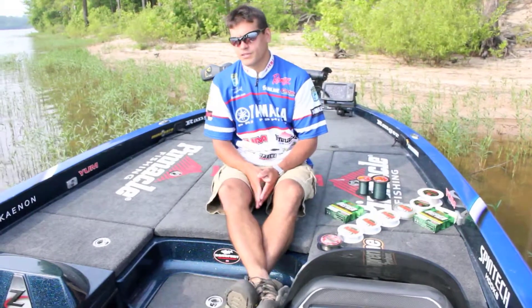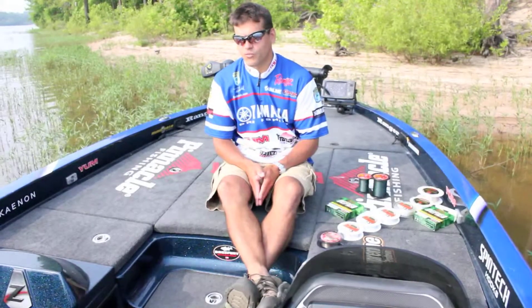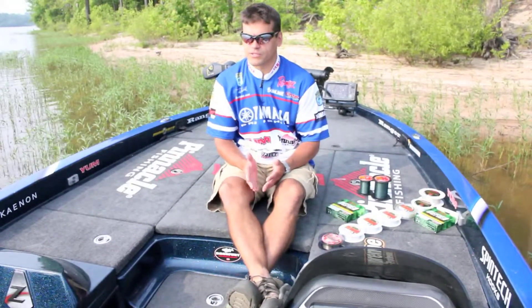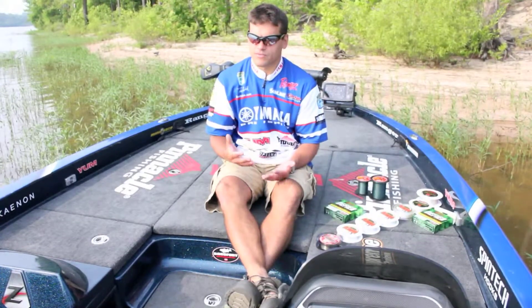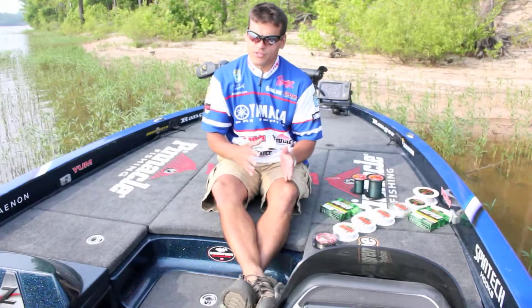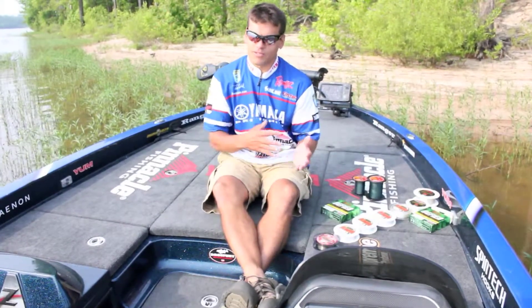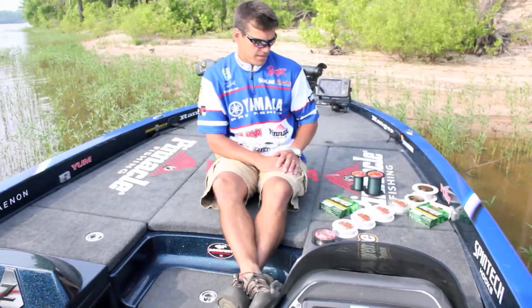Hi, I'm Dave Wolak, Bassmaster Elite Series Pro. From my Facebook page to my website, I constantly get the question of what lines to use for what applications. I'm with Sunline — I've used Sunline products for about five years and it's really high quality line. I'm going to start with the lightest and work my way up to the heaviest, with some braid mixed in as well.